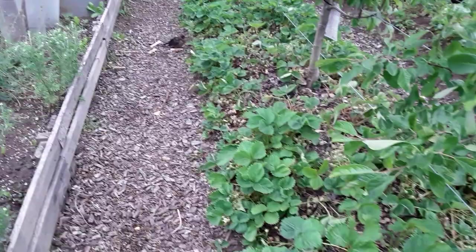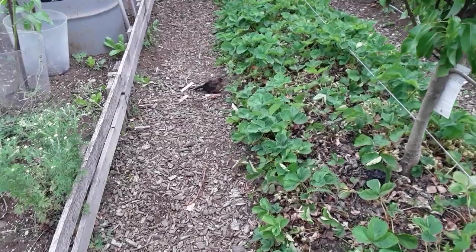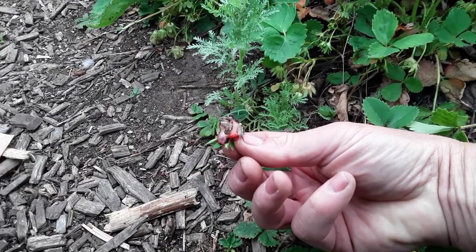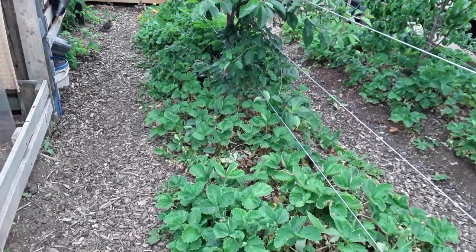Hello — are you eating my strawberry? That looks like a youngster, so we shan't scare him completely. Have you enjoyed my strawberries? We have to share!